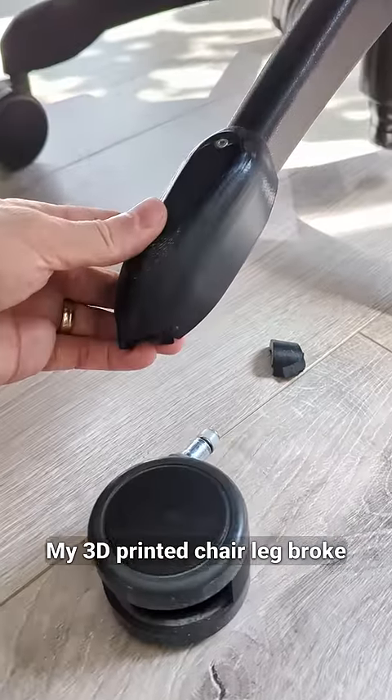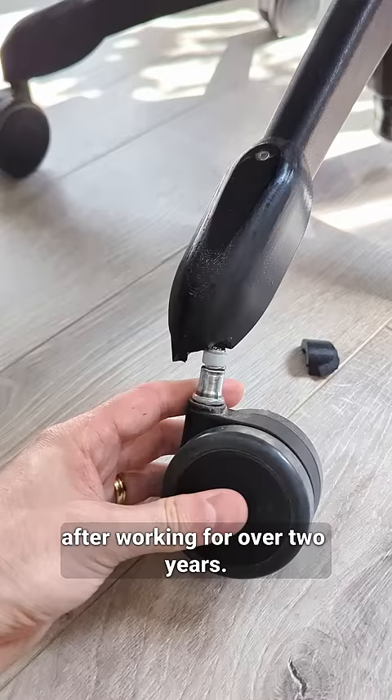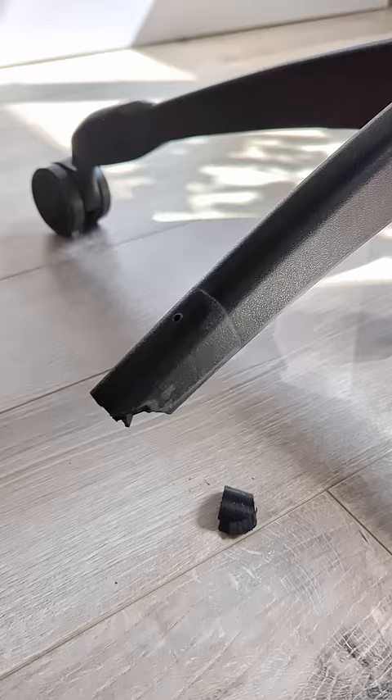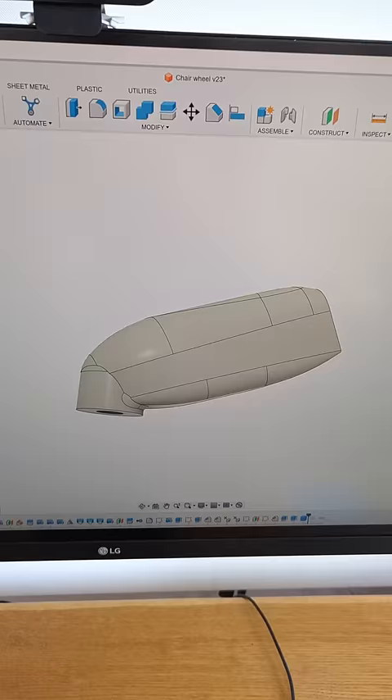My 3D printed chair leg broke after working for over two years. Poor leg. So now I made it thicker.